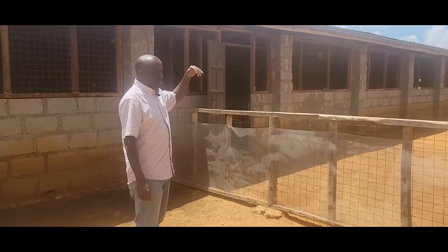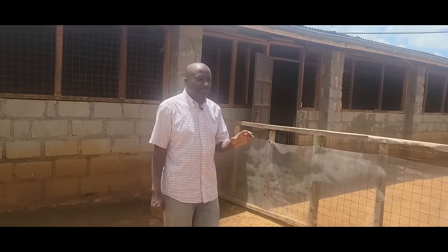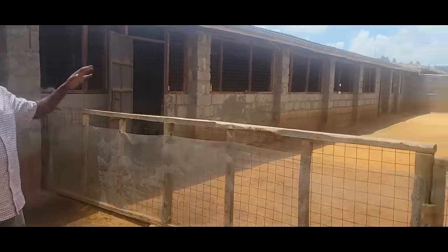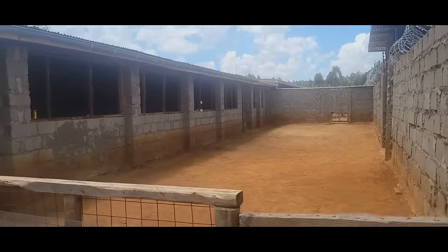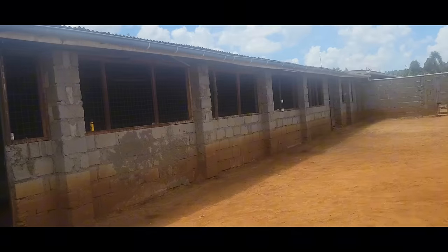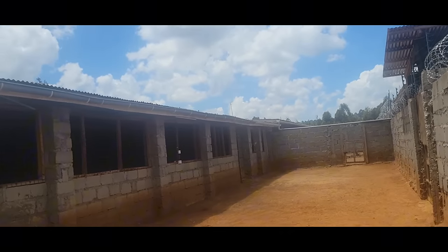The last paddock has only pure South African animals. So we have five paddocks in total. The total length of the whole complex is 157 feet by 40.